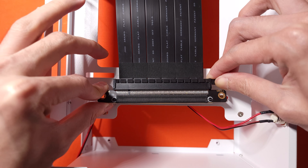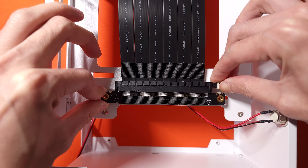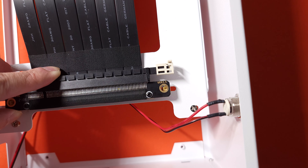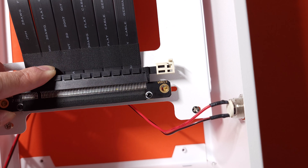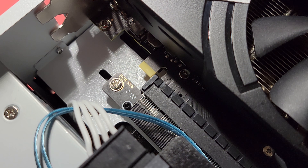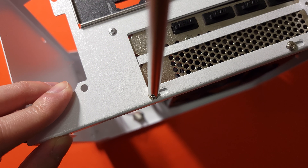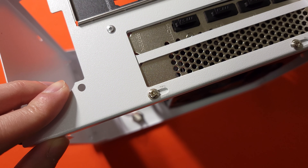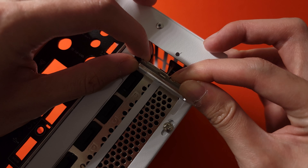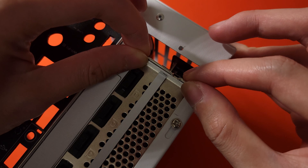There are some preparations we need to handle before building. First are the two standoffs which hold the PCIe riser. The standoffs' position is off from the riser holes, so we need to realign them. You can insert the GPU into the riser and move the two standoffs to the right position. After that, loosen the two screws which secure the GPU mounting bracket so it can be adjusted to the correct place. We can then remove the GPU from the case and start building.